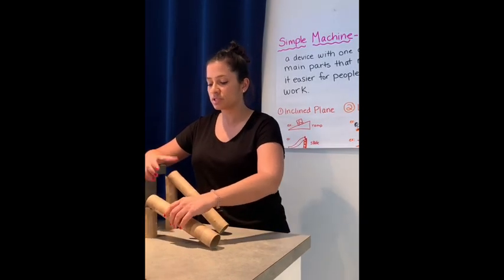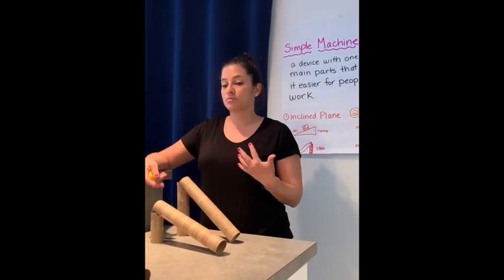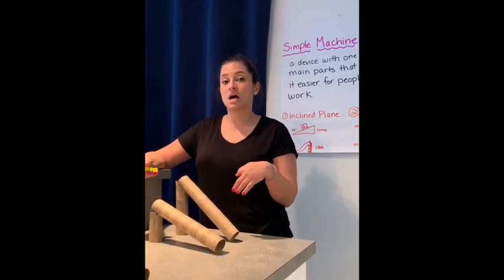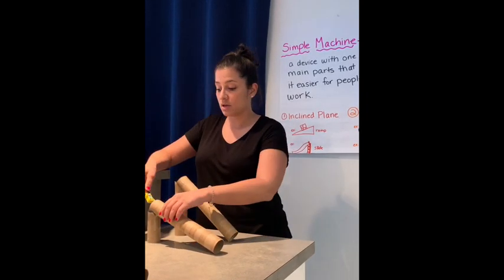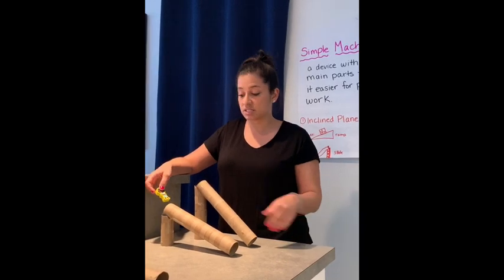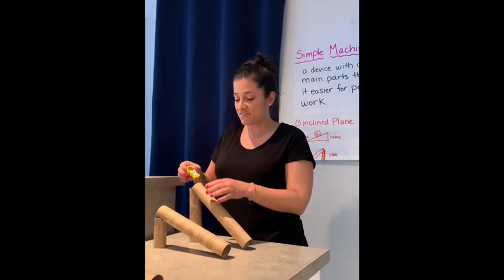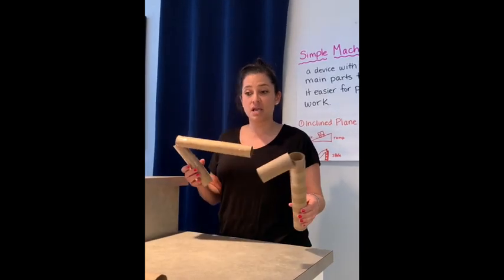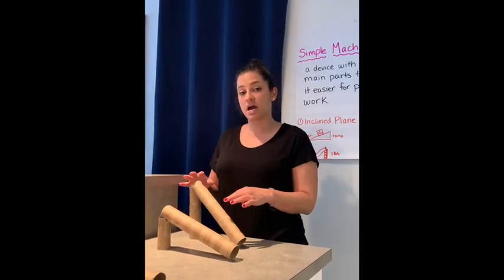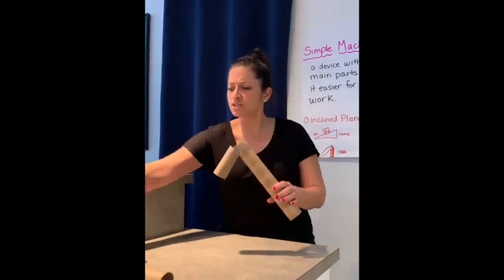Just like we explored with the ramps — just in case you forget — the height of the ramp, or in this case the slide, will make your person go down faster. So the higher the slide, the faster she'll go. If you want to make a fast slide you can make the higher one; if you want to make a slow slide you can make the lower one.